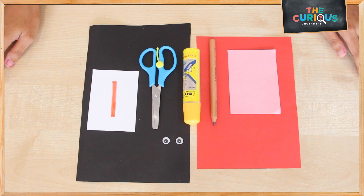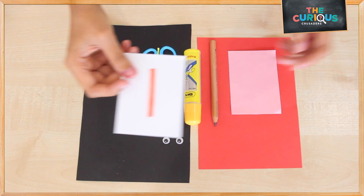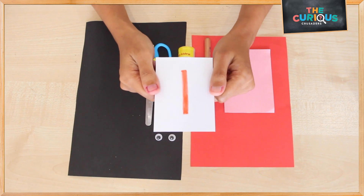Hey everyone, today let's move on to the sound of the letter L. The sound of letter L is L.